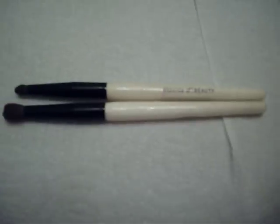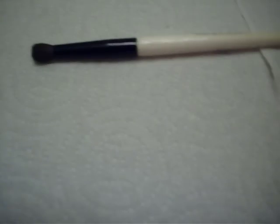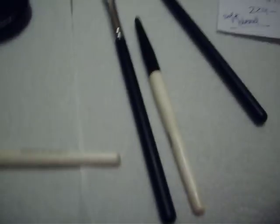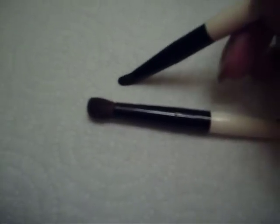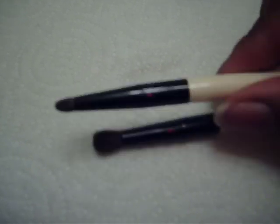They have short handles compared to the MAC — just so you can get an idea. To me, this looks like it would be a 219 brush, and this is what I use to put color right in the crease. The MAC one is $23, it has a long handle, and I believe it's a white fiber brush.